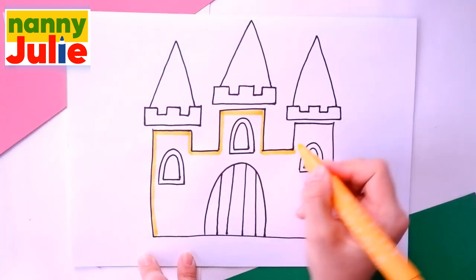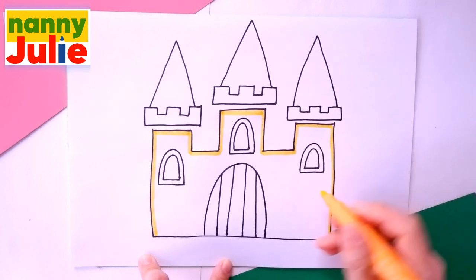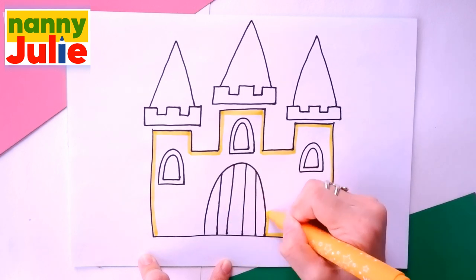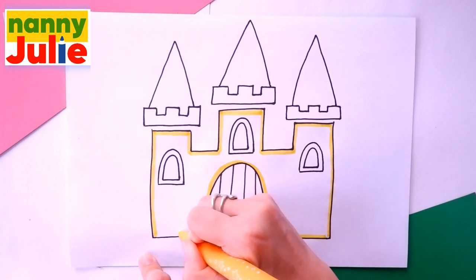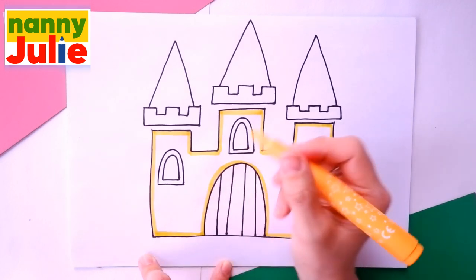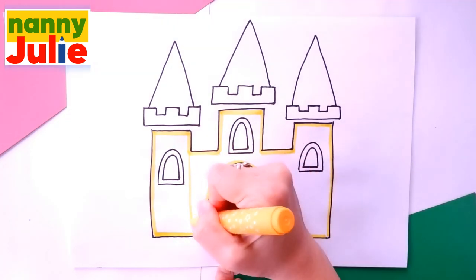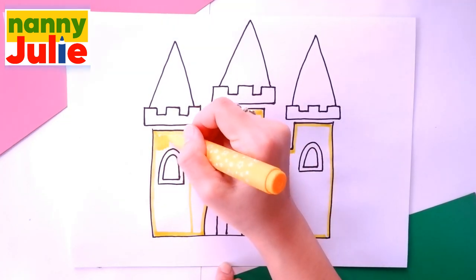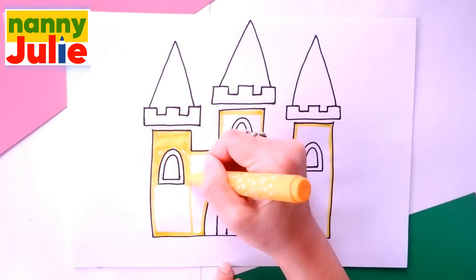Try to stay inside the lines. If it's hard for you, it's okay — don't give up, keep on trying! The second step is coloring inside. Color the first part. Sometimes I color too fast, so if you need extra time, you can always pause the video.